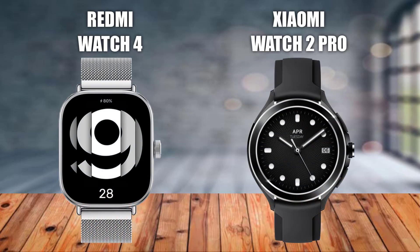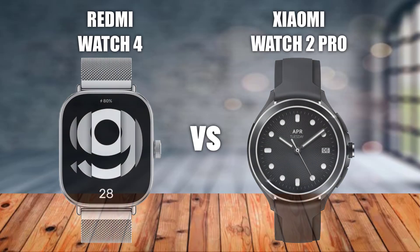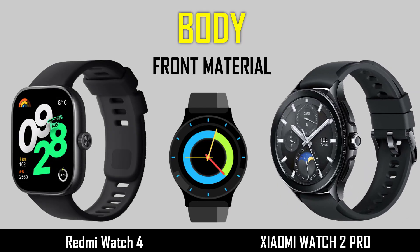Welcome back. In this video I will compare the Redmi Watch 4 versus the Xiaomi OS 2 Pro. Let's watch the full video.